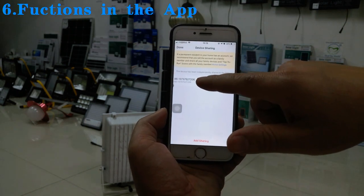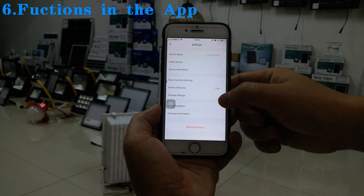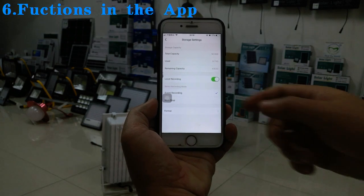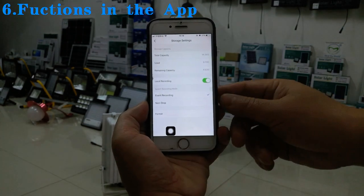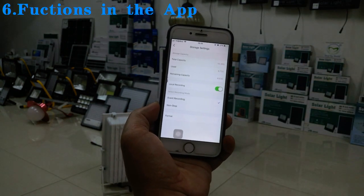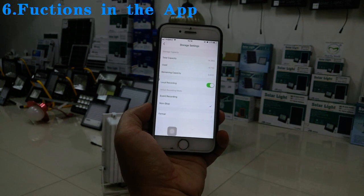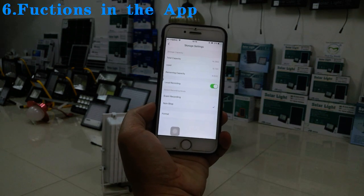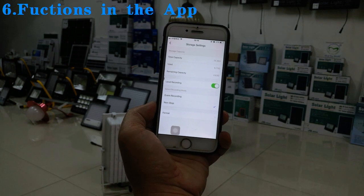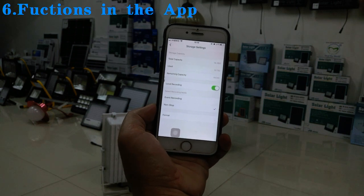There are other functions, like storage settings. 'Event Recording' means the camera records only when people pass by or when there is movement. 'Non-stop Recording' records video continuously. The memory card in the lamp is 16GB — if you select non-stop recording, it can support about five days before it overwrites the video.